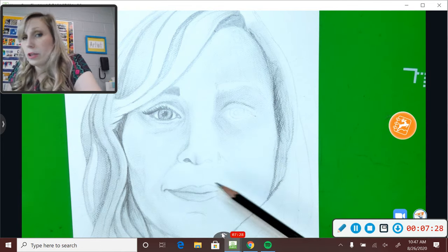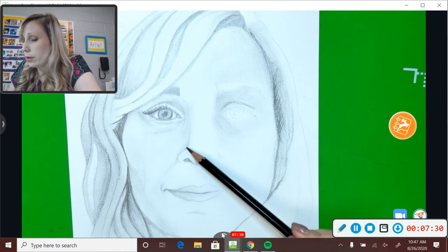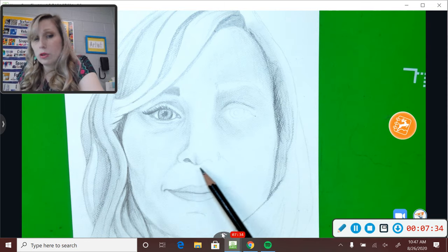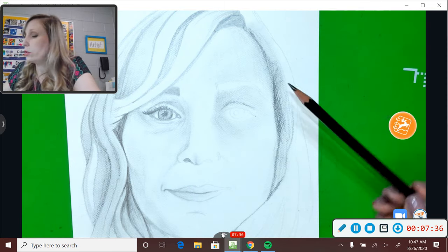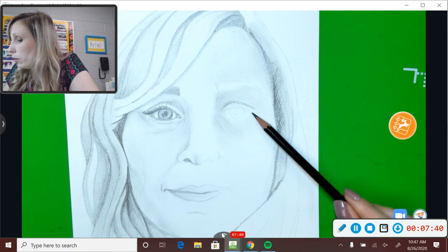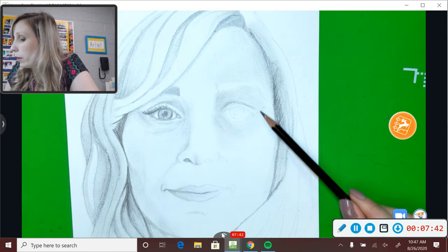You also want to definitely shade around your nose. Notice how on this side I have some shading and definitely inside my nostril. There should be some shading underneath my nose too. If I don't get to that point in the video, I just wanted to point that out to you guys.